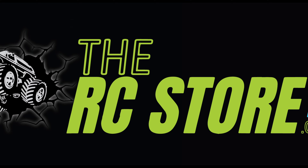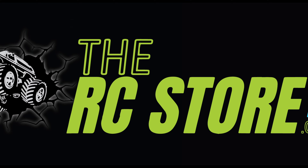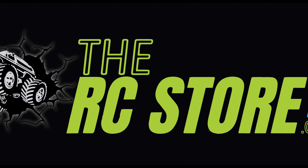Hi guys, welcome back to the RC Store. My name's Ammo. Check what we've got on the desk today — bit of a classic. Now if some of you guys remember, if you've been watching this channel from the start, at some point last year, maybe just over a year ago, I actually purchased the Typhon 3S.